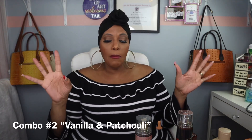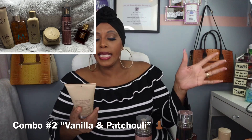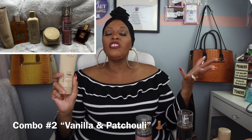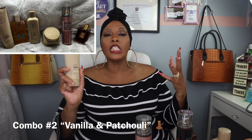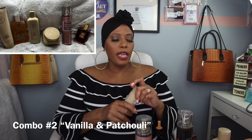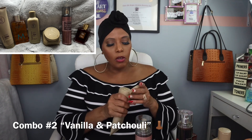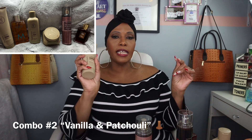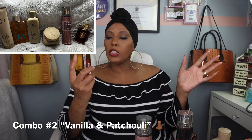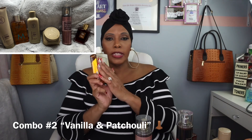Combo number two — first thing we have is Taraji P. Henson's exfoliating body polish. So it's like a scrub, just a little softer. This is in vanilla and tuberose — it smells so good. Whoo! Vanilla and tuberose. So this is going to be the scrub, and then we're going to turn around and use the Moroccan Oil again as the cleanser.